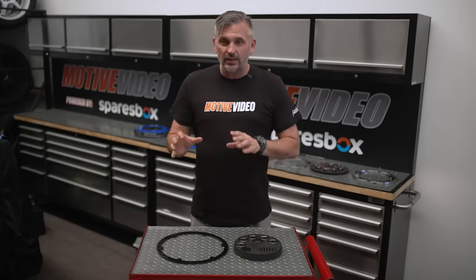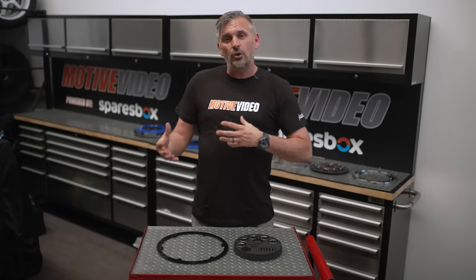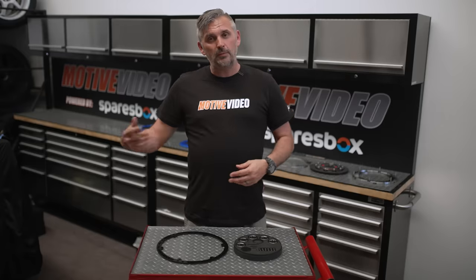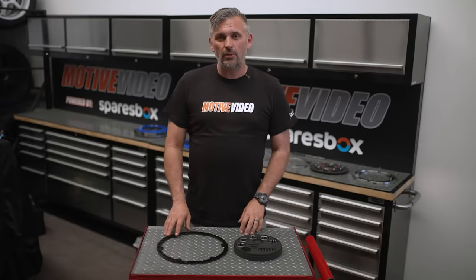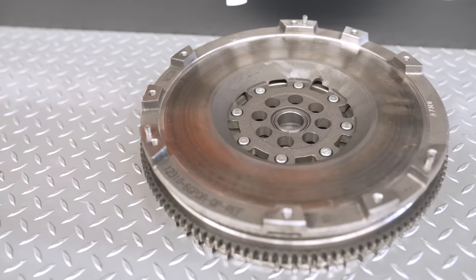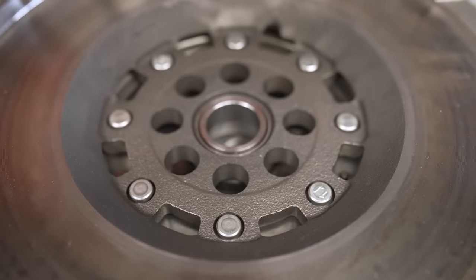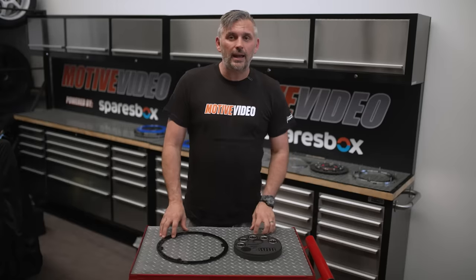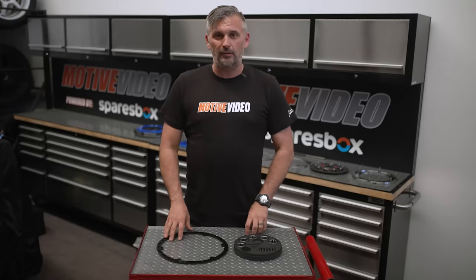The benefit of this attaching to your existing flywheel and having its own friction surface is that you now don't need to remove the flywheel off your car to go off and get machined, because sometimes machining can take half a day, a day, or a couple of days — which means less time on the hoist. It also means that your flywheel now has an infinite lifespan. The other benefit is that if you have a dual-mass flywheel, these can't be machined — they have to be replaced, and they are expensive. But there is also the option to get a Clutch Industries lightweight billet flywheel for your engine and put this on there as well.